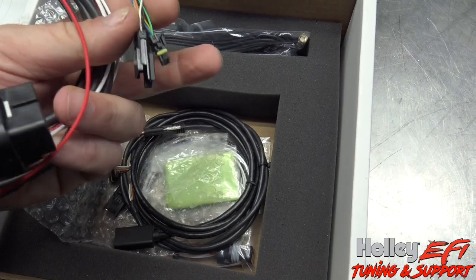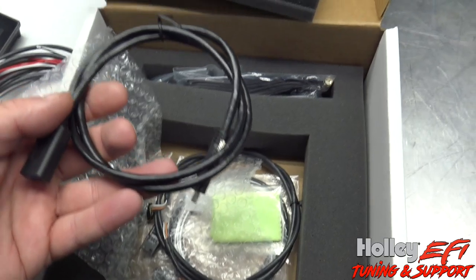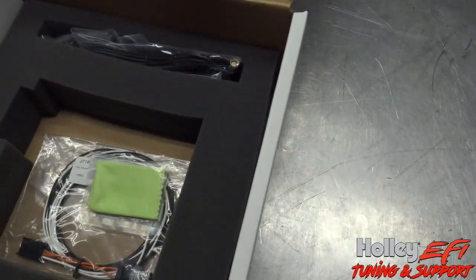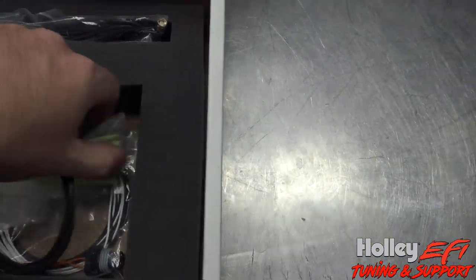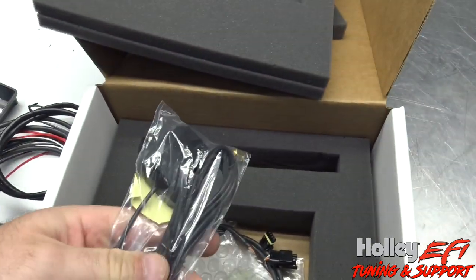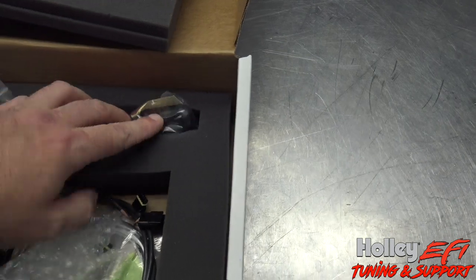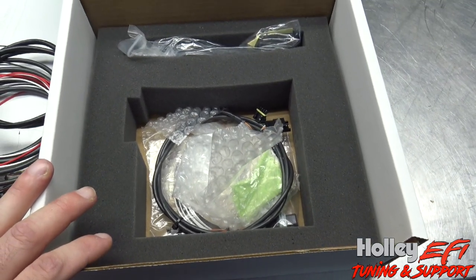The harness includes a CAN bus plug, power, ground, and then the USB dongle, the CAN extension harness, and a CAN adapter if you're powering other devices through the CAN plug. And here's your GPS module. I'm going to set this thing up and do a little rundown on this versus the seven inch, versus the 12 inch, versus the three and a half inch — give me a few and I'll be right back.